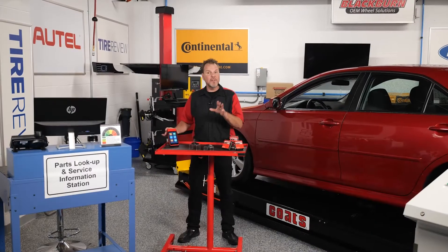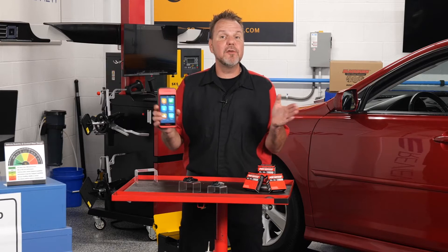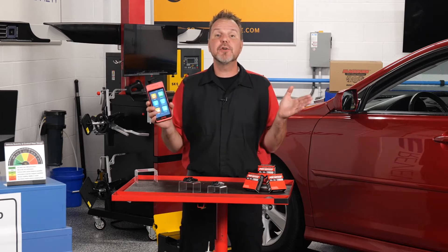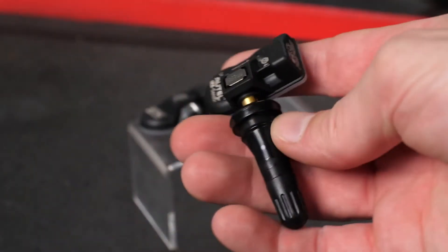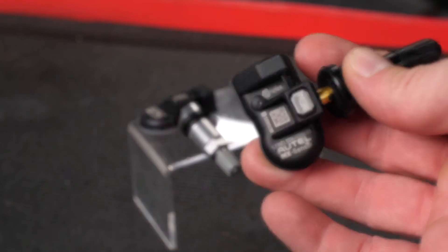The Autel ITS-600 is a wireless TPMS tool that offers complete TPMS diagnostic and service functions. With its ability to activate, read, and relearn all known TPMS sensors, the ITS-600 will provide your technicians with comprehensive TPMS service capability. But when utilized with Autel's programmable OneSensors, it can also expand the scope of your service.